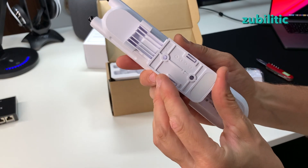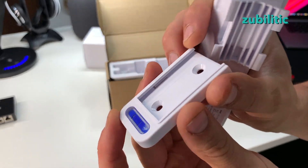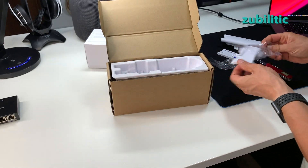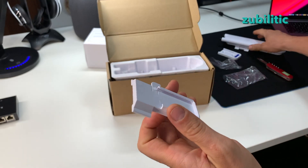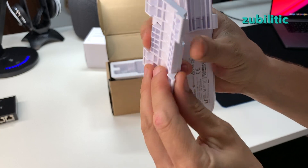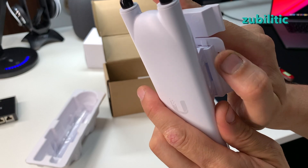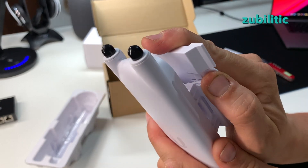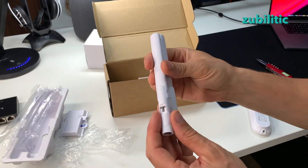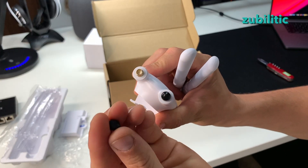If you put it inside you will have trouble removing it — there are these things here and you'll have to use some tool. This mount is for a pole and has a different way of keeping it: you attach this to the pole and then put the device on. If you want to remove it you will have to press here. We also have the antennas — same color as the product — with the Ubiquiti logo. You remove these caps to attach them.